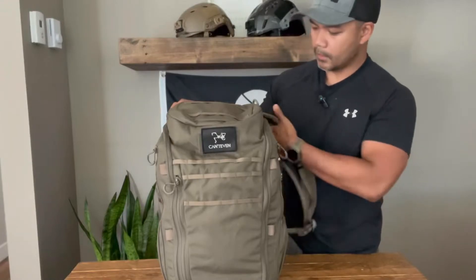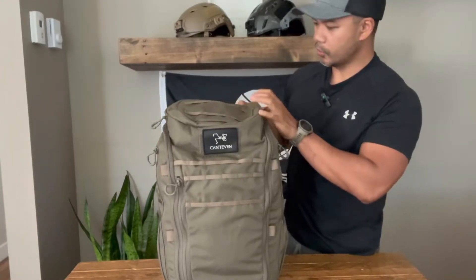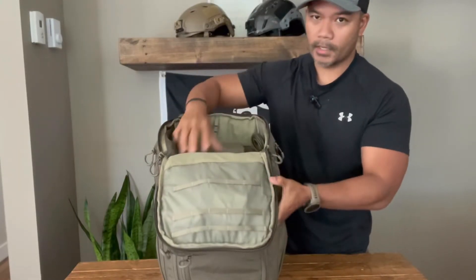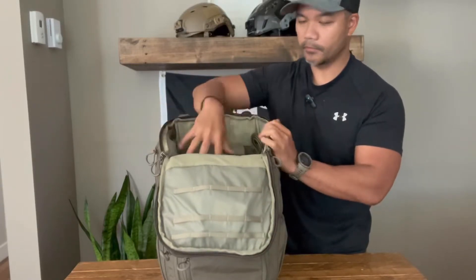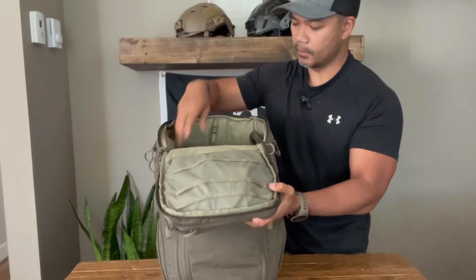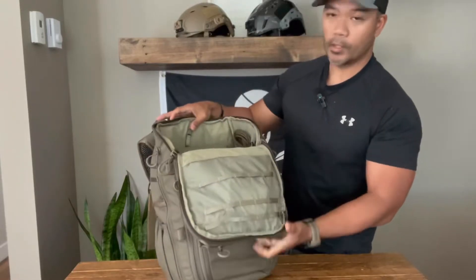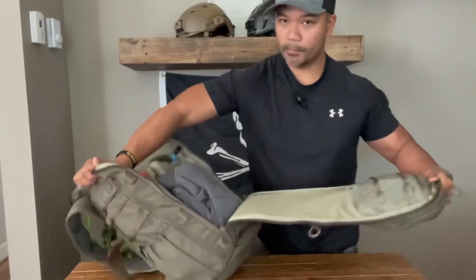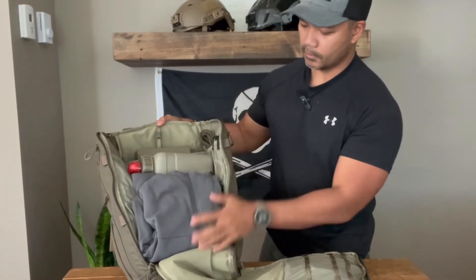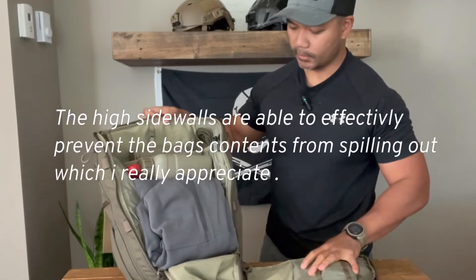Now let's talk about the main opening of the bag. It uses this U-shape design — you can open it from the top and access the contents of the top part of your bag. If all you're trying to do is get to the stuff at the top, you can just grab it and close it back up. If you want full access, you can just rip the bag open and have access to all of your stuff while keeping everything organized, which I really like.